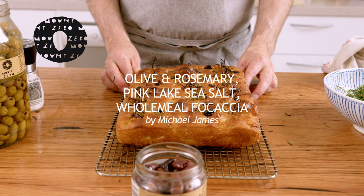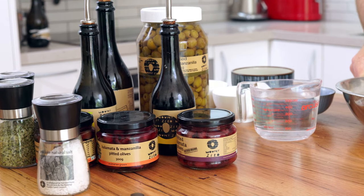Hello, my name is Michael James. Today I'm going to be making an olive, rosemary and pink lake salt whole wheat focaccia, using the beautiful ingredients from Mount Zero.